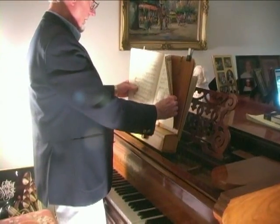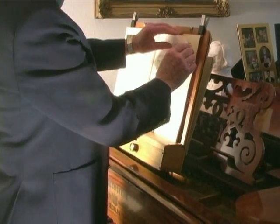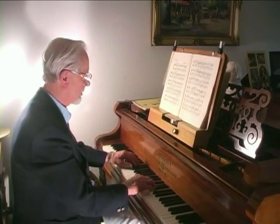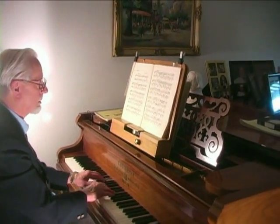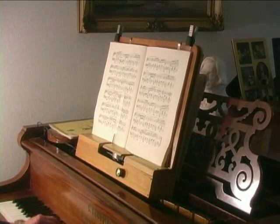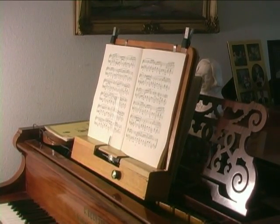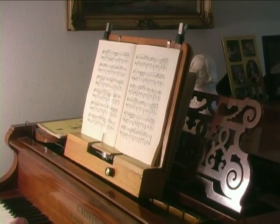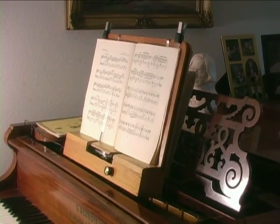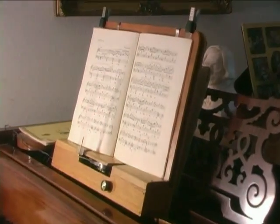Place the music on the stand and set it up with clips to make sure it stays in place. And then the second page, third page, fourth page, and finally the last page.